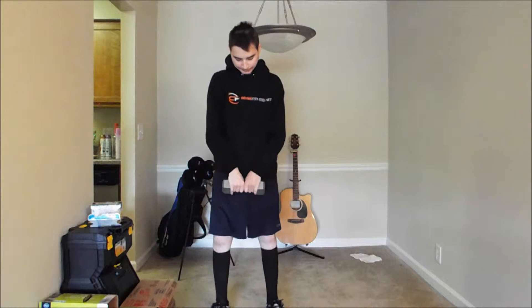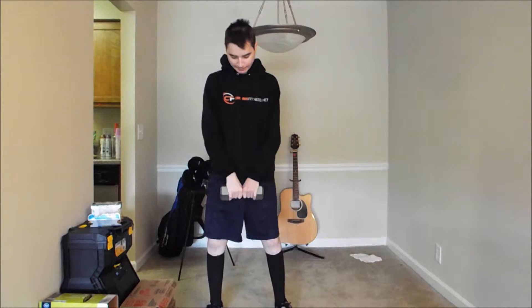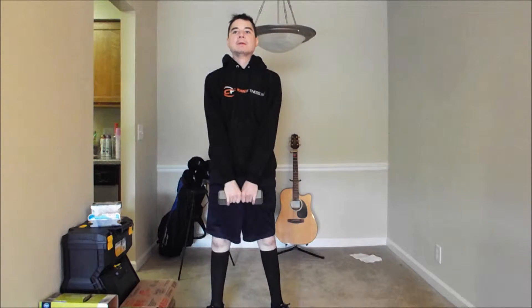Now I'm pulling out the 10-pound weight. You'll have to excuse me because I already did my leg exercises earlier today, so my form and ability is pretty much shot throughout this video — but you get the idea.